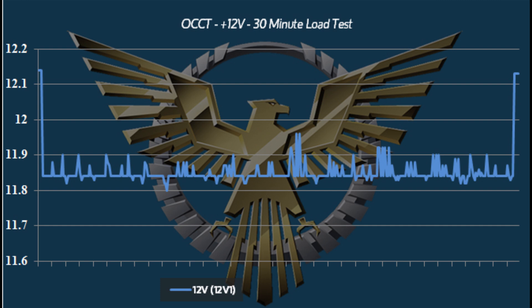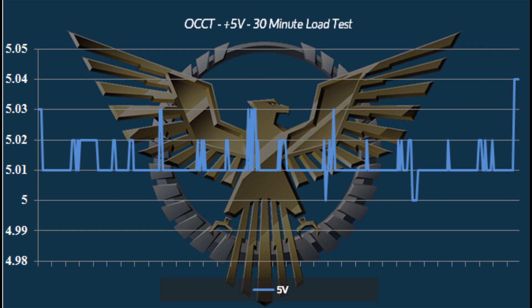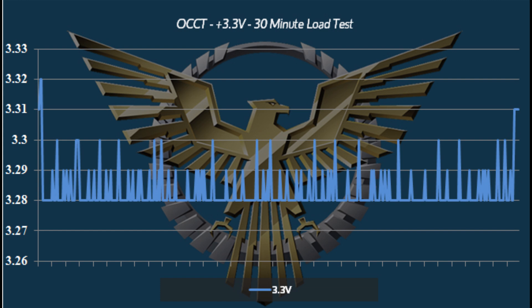The Fury 750G is built off the FSP platform, which is a very solid platform. On the 12-volt rail, the regulation is not the tightest we've seen but it is well within ATX specs. You're getting a nice, solid, flat line — not a whole lot of variation in voltage, so you've got good ripple suppression. The regulation, like I say, not the best we've seen — we do get a little more of a drop there than I would have liked. But it's within ATX spec and it's solid. Moving over to the minor rails, we see much better regulation — very solid power delivery, flat across the board. All in all, we're getting very good, solid performance from the Fury 750G, though I would have liked to have seen a little better regulation on the 12-volt rail.